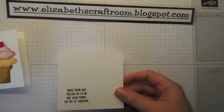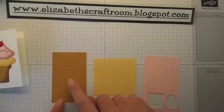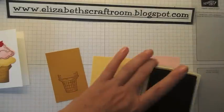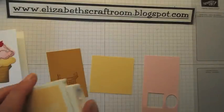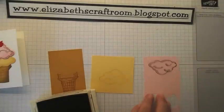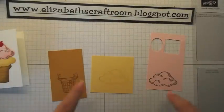Then I'm going to make all the elements to make up the stacked ice cream cone. We'll start off with some Delightful Dijon — I'm going to stamp out that cone in Delightful Dijon. Then I've got some So Saffron and I'm going to stamp out that ice cream layer. When I did this with Pink Pirouette it was a little bit pale, so I'm actually going to do that in Tip Top Taupe so it gives a little bit more definition to the shape on the ice cream.